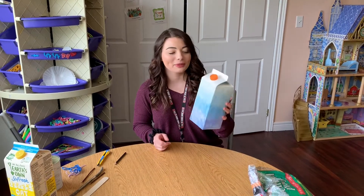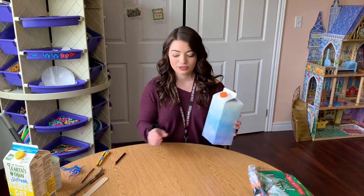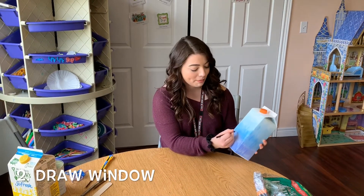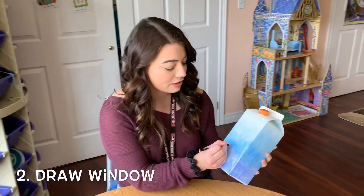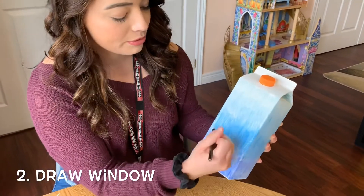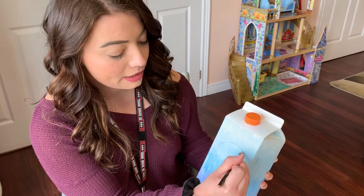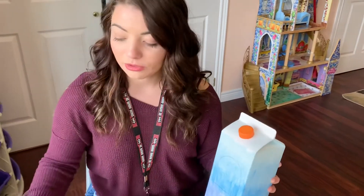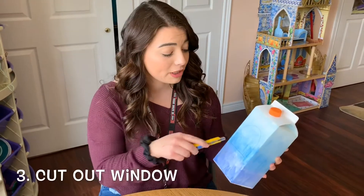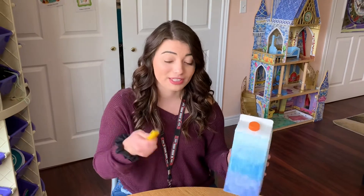Once it's completely painted and dry, you are going to make a window that the bird seed will go into. I'm going to draw a shape and use an exacto knife to cut that out. The parent will have to help the child with this part.